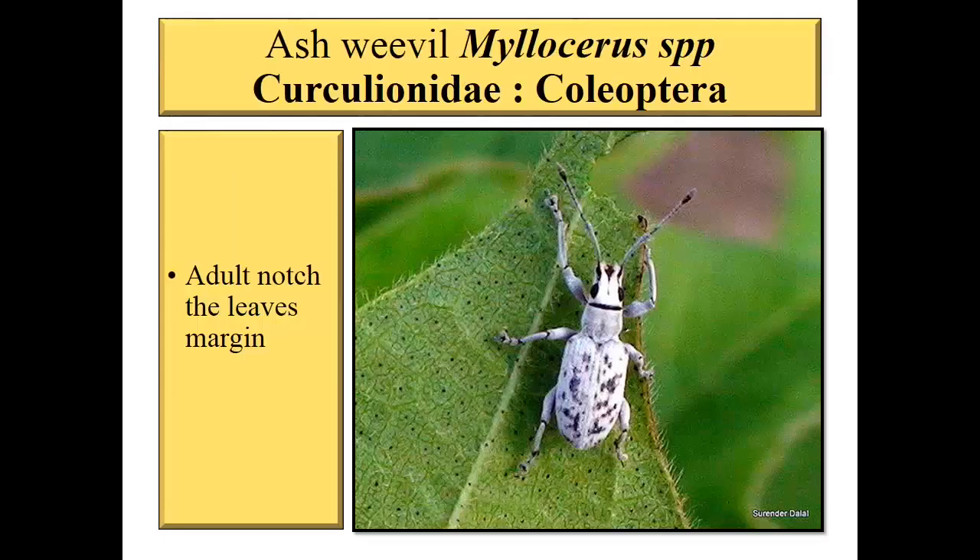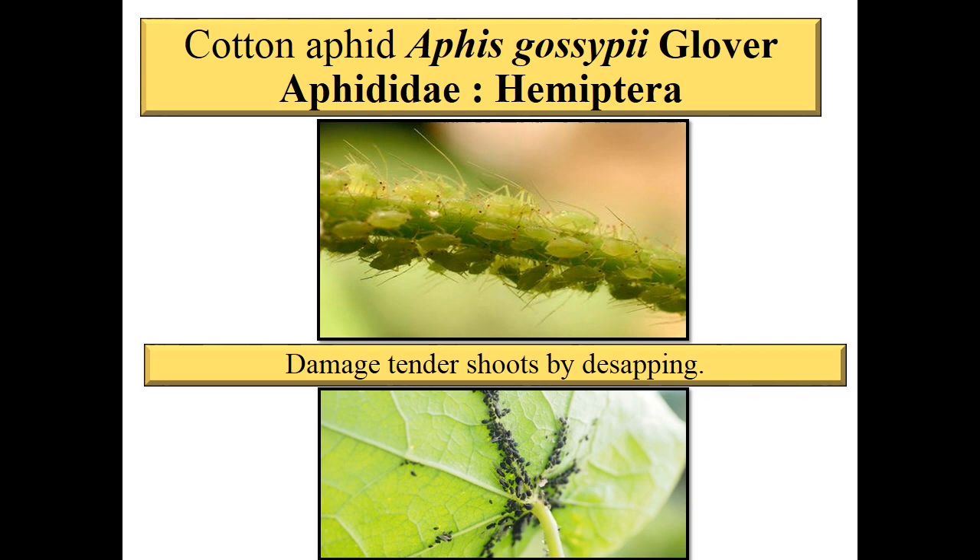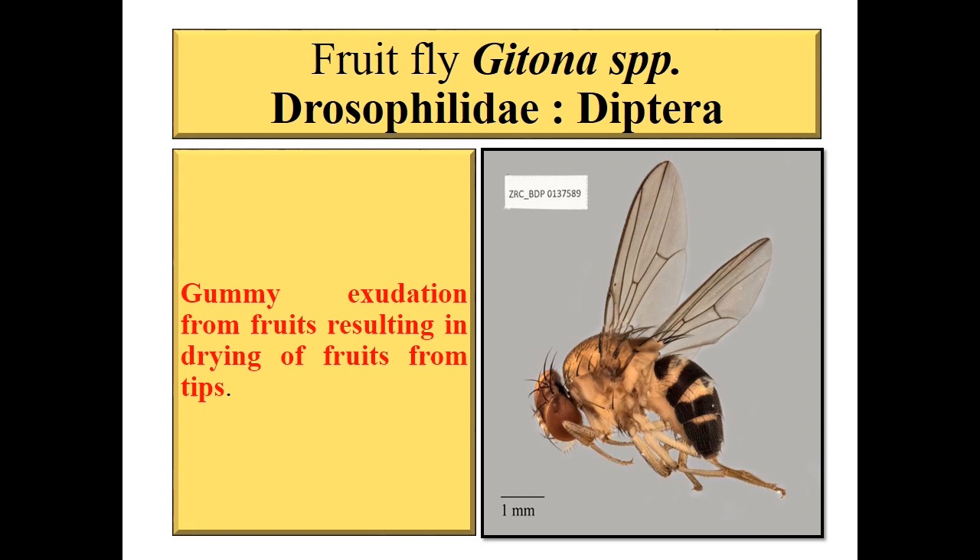Next pest is ash weevil, Myllocerus species, family Curculionidae, order Coleoptera. The major symptom is notching — notching on the marginal leaves of Moringa. Next is cotton aphid, Aphis gossypii, family Aphididae, order Hemiptera. Damage is from de-sapping and sucking the underside of leaves. Next is fruit fly, Dacus species, family Drosophilidae, order Diptera. Symptom is gummy exudation from fruits resulting in drying of fruits from the tips.